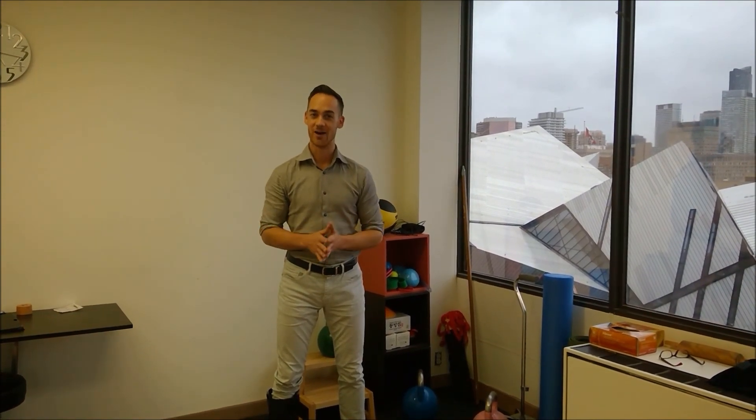If you have any questions about this, I encourage you to reach out to me — I'd love to see you here in my office in Toronto and I'm excited to talk about this or any other physiotherapy question you have. Until next time, I'm James at Braithwaite Physiotherapy right here in Toronto. We'll see you next time. Bye.